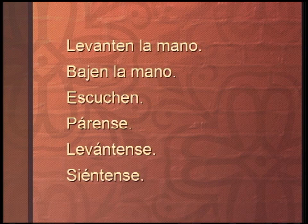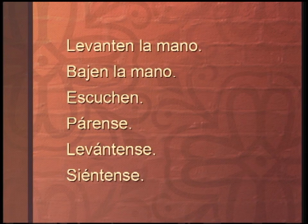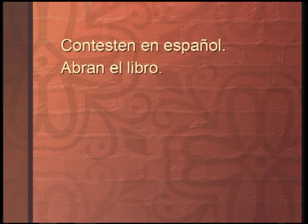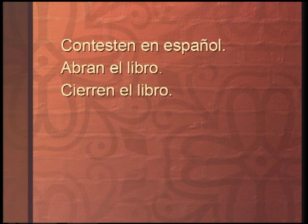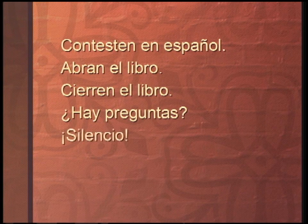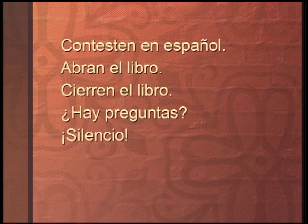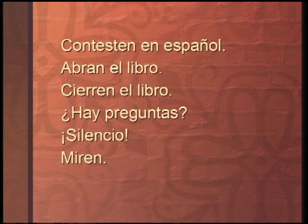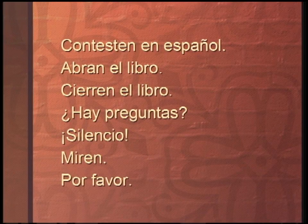Take a look at these instructions again. I have all six here on the slide: levanten la mano, bajen la mano, escuchen, párense, levántense. And there are a few more — some may be a little more tricky. Contesten en español, no en inglés. Here's the next one: abran el libro. Abran el libro. And: cierren el libro. Hay preguntas — you got a question? Silencio. I like this one — if our volunteers talk too much, I can always tell them: silencio. And then: miren. Miren — look up here. And one more: por favor.